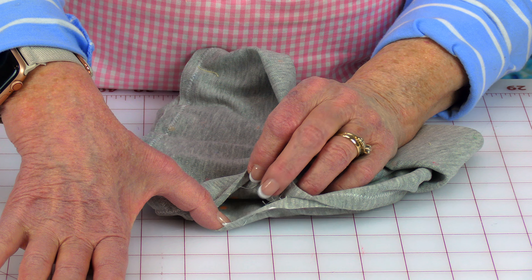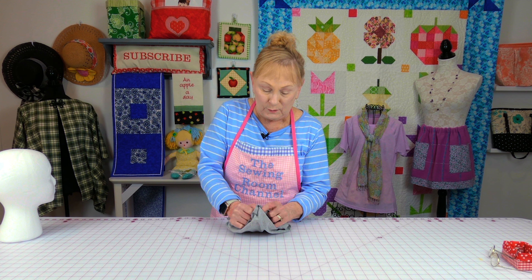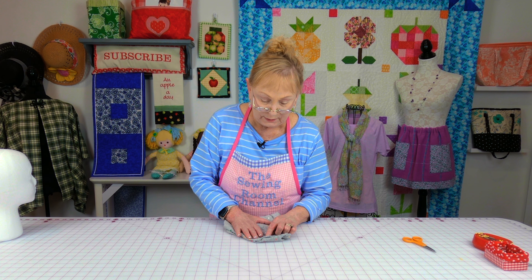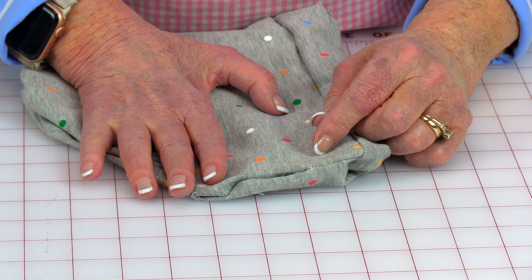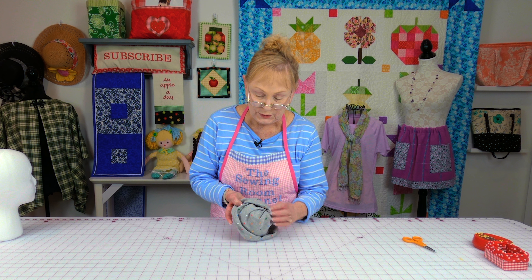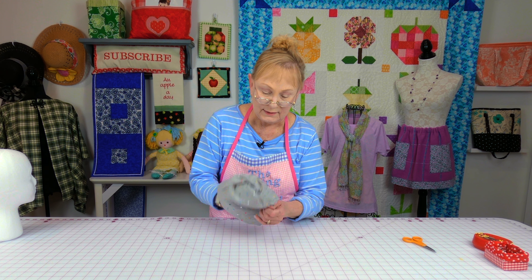On your side seam you left a little opening, and that's where you're going to turn it front side out. Open that up and begin turning it front side out. To close your opening, fold your edges inside and then using a needle and thread just do a little whip stitch, going round and round across the edge. After closing the opening, turn the hat so that opening edge is inside.